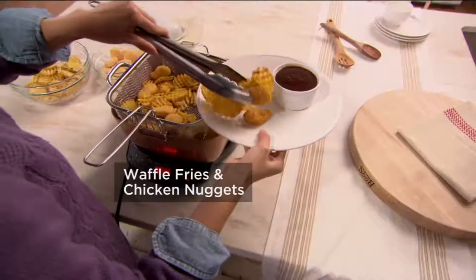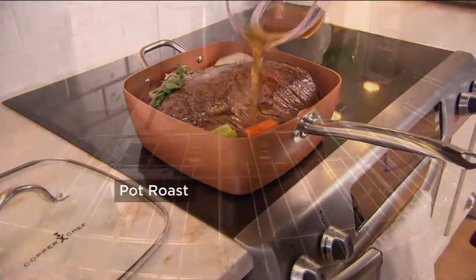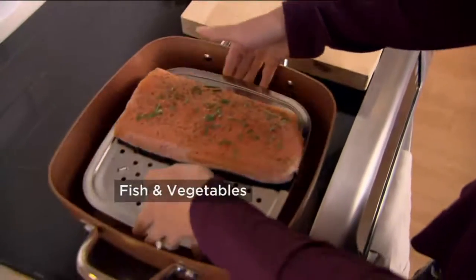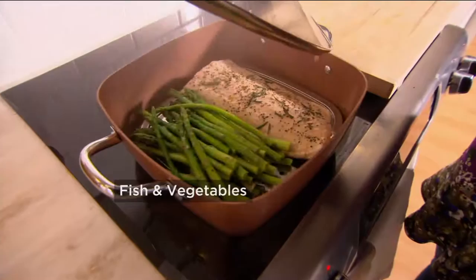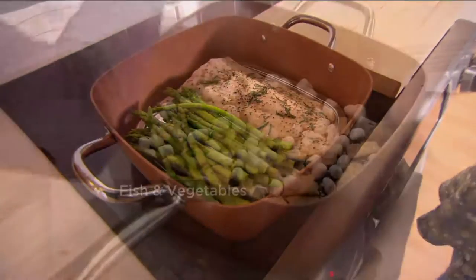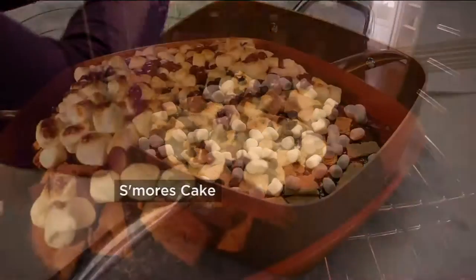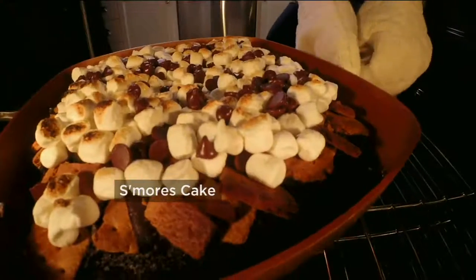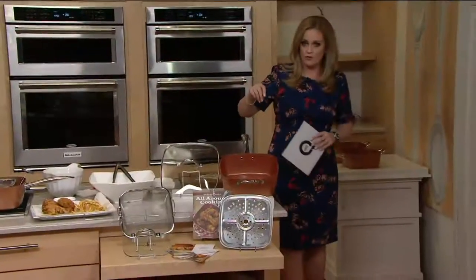Chef XL. This is 60% larger than the original, and this is the 11-inch square pan with the four-piece cooking system. Look at everything that you can do with it. You're also getting recipes, free shipping and handling, and you can do all of your kitchen functions in one pan. It has been incredibly popular here at QVC. This is item K45024.